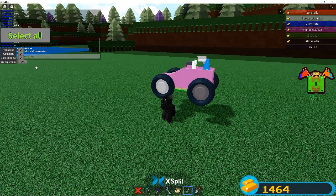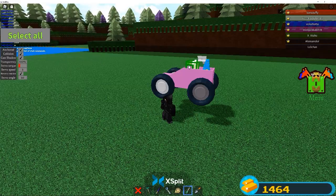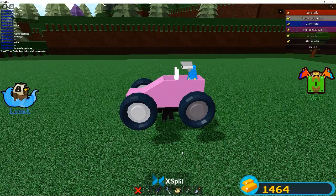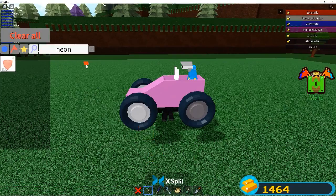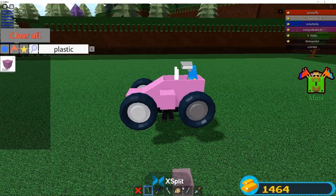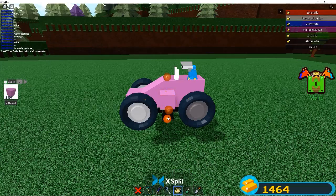A couple more things we need to turn invisible before we can color. I don't think we can color yet because I'm gonna put a number - I'm gonna put a five. I want glass - stick it and plop that down right there, then go like this, like that.